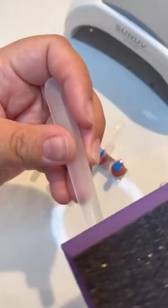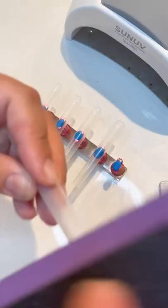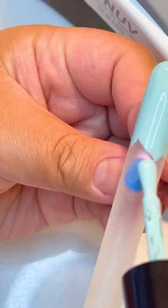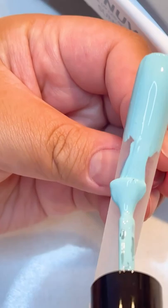First she preps the nail by buffing off any shine. She follows that with a base coat so the polished color has a tacky layer to stick to. After that she applies two coats of the polished color.